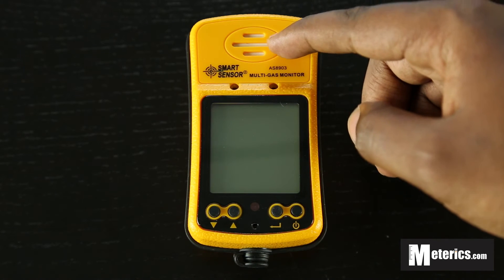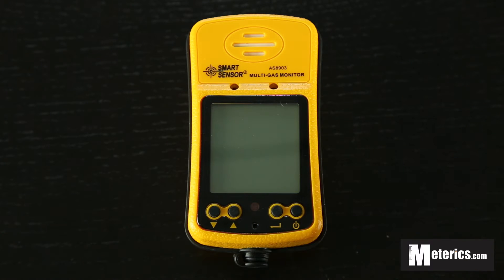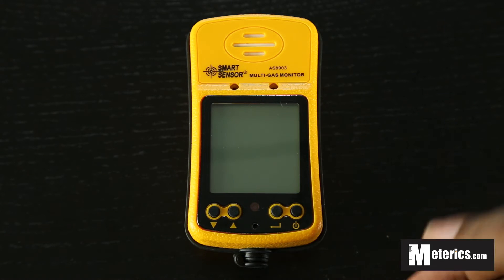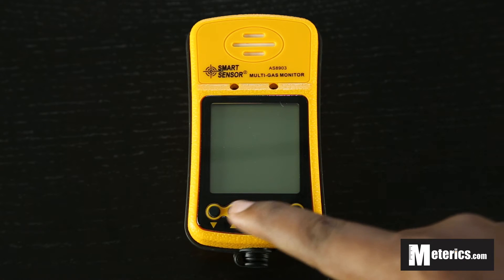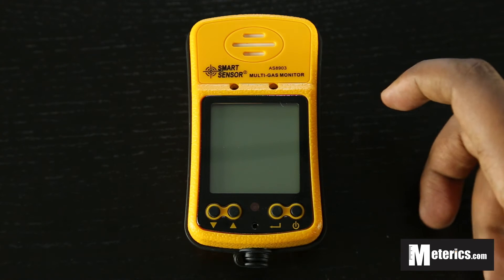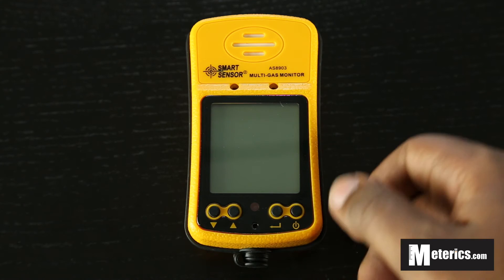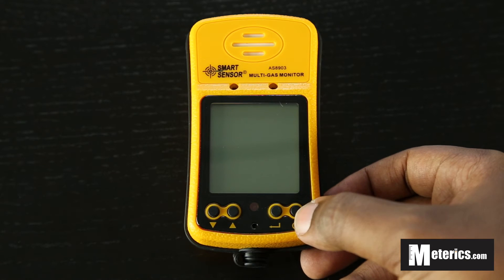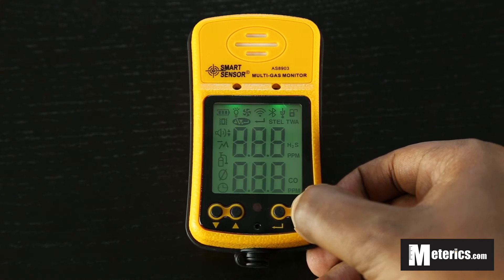As you can see, it's got the sensors up top and then we have four buttons here. For just this video we will be using this one button which is the power button, because this is the button that you will be using every other day. These other three come in during calibration of the meter and we will be doing a separate video on that. For today we will just quickly turn it on — the way you do that is you simply hold this power key here for about a second.